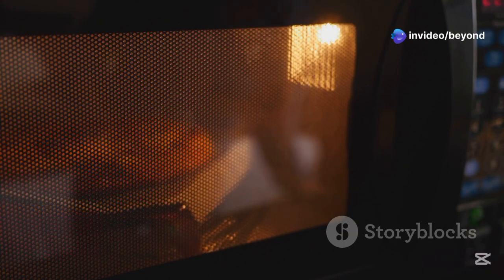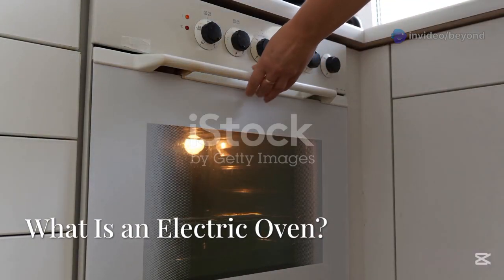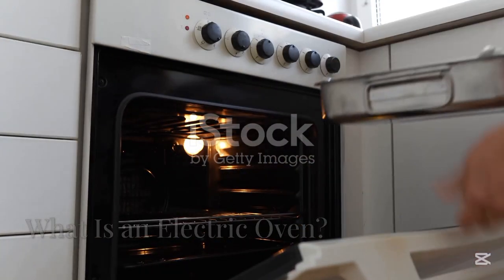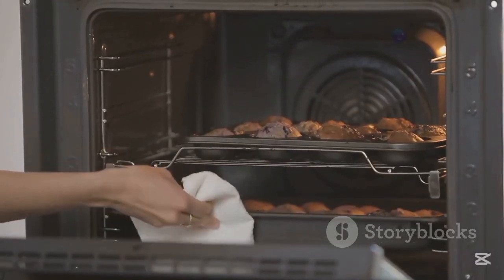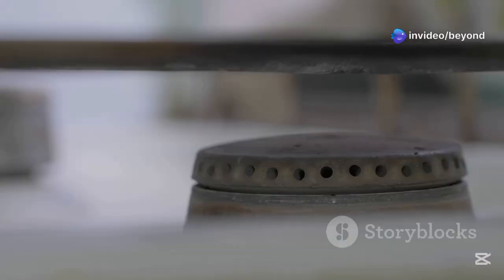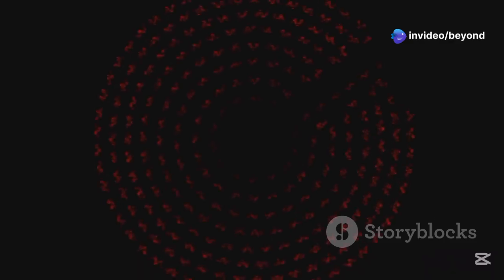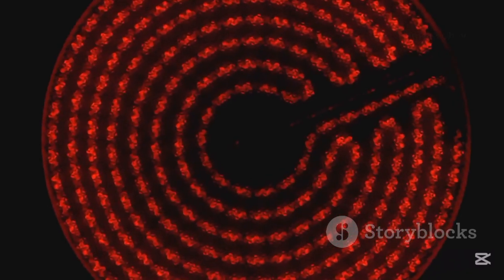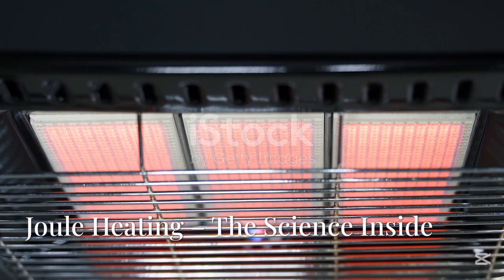An electric oven is a kitchen appliance that uses electricity to produce heat, and this heat is used for cooking or baking food. Unlike gas ovens that burn natural gas, electric ovens rely entirely on electrical energy converted into thermal energy using resistive heating elements.